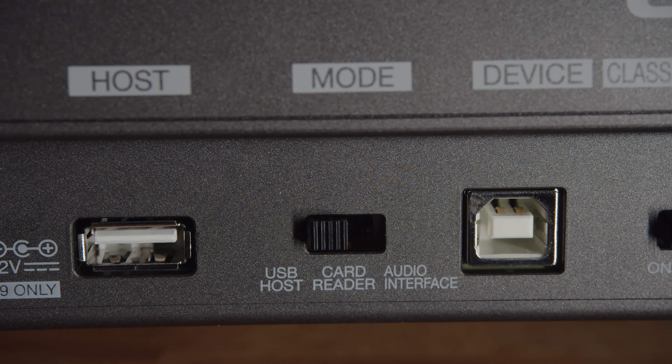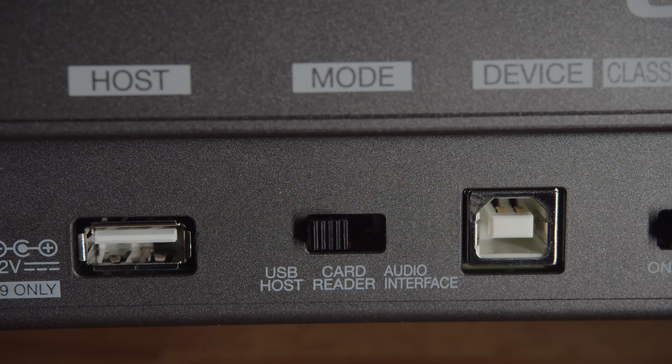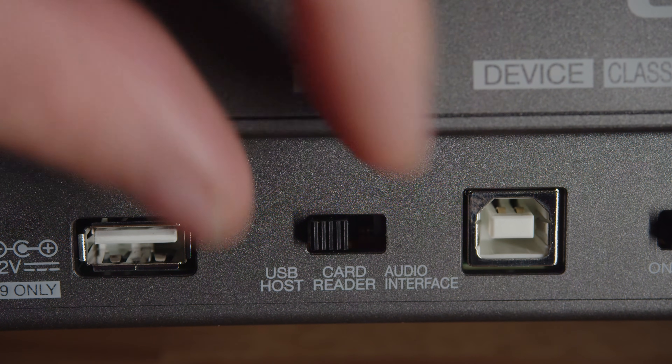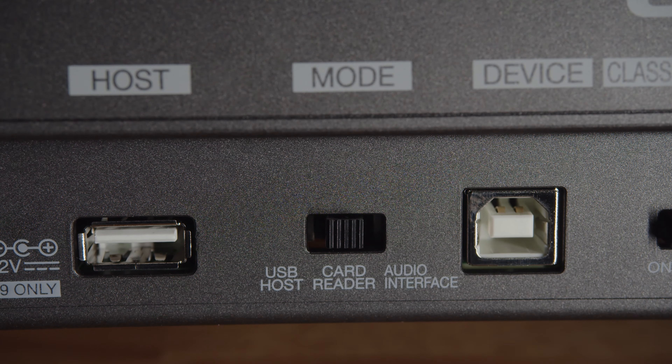This next one made me smile. It's a switch that lets you choose how you want to connect the L20 to other devices. After years of using devices that control this through internal menus, it's really nice to have a physical switch. One thing to keep in mind is that you have to turn the device off before adjusting the switch. Once it's locked into a specific mode, the L20 needs a full shutdown to change modes. The USB host setting will engage the USB host port, and the other two settings will disengage the USB host port and engage the USB device port.